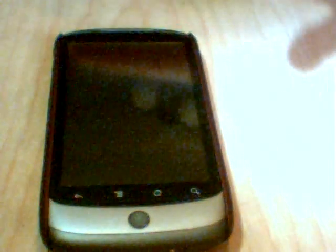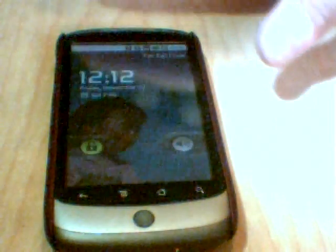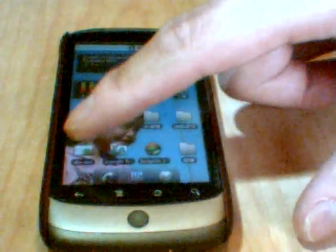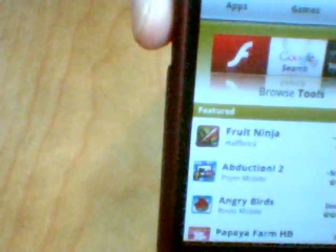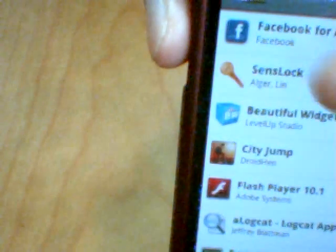You can download it from the market for your Nexus One. It is free. Sorry, please wait a moment. You can find this item: SenseLock.